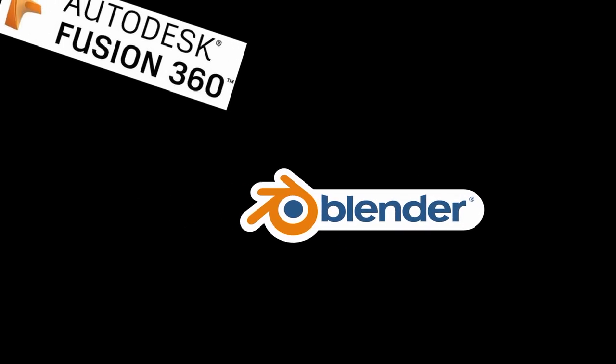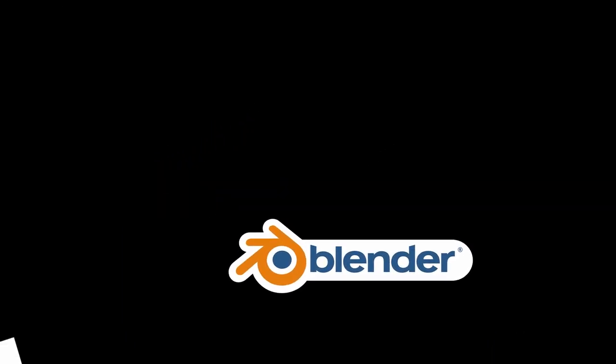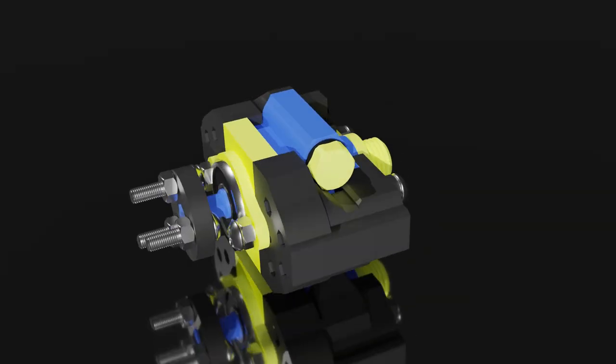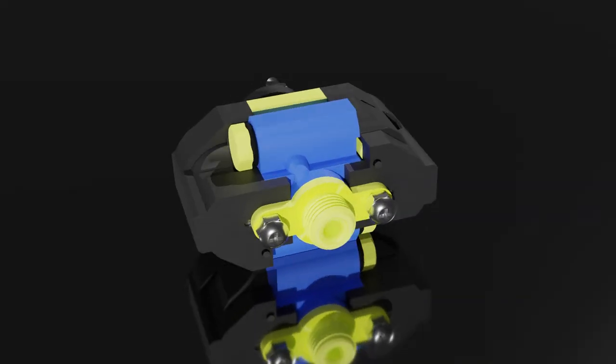So I set out to design the engine in my not-so-CAD program of choice: Blender. Why Blender? Because I can, and I never stop to question whether I should. In the end, I came up with this design of an opposed piston engine.